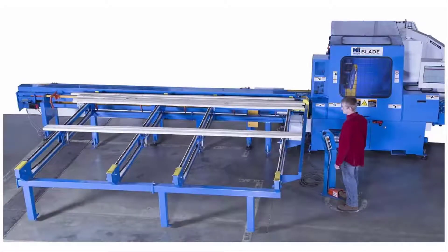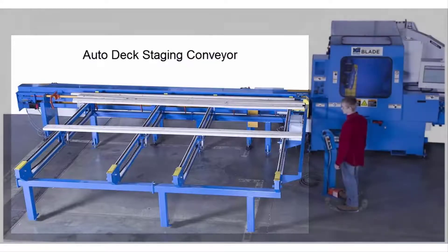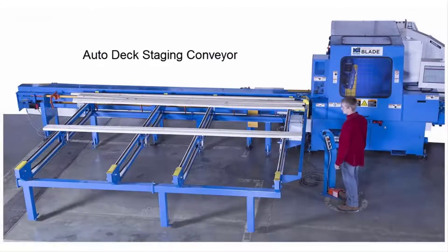This is the blade wood processing system, shown with an Autodeck staging conveyor. The Autodeck comes with every blade system unless an automated infeed system is purchased instead. It's very important to load lumber on the Autodeck properly to avoid problems at the saw.